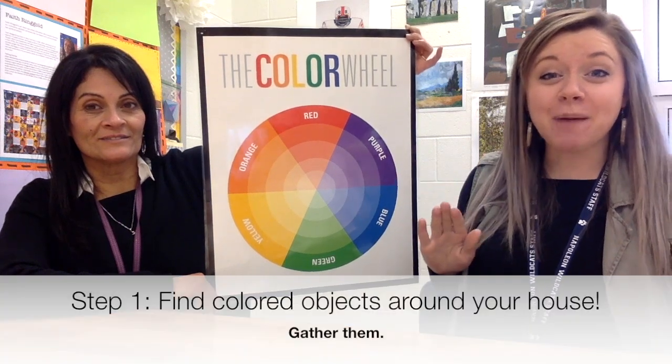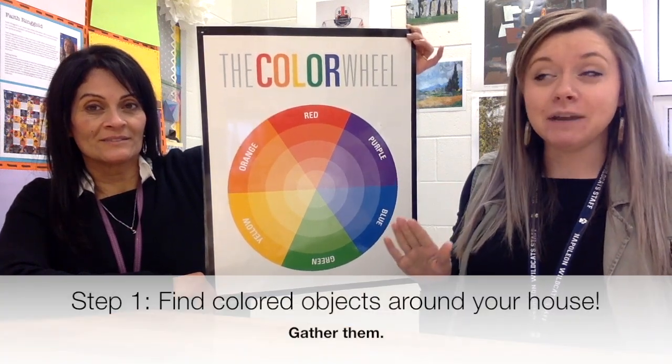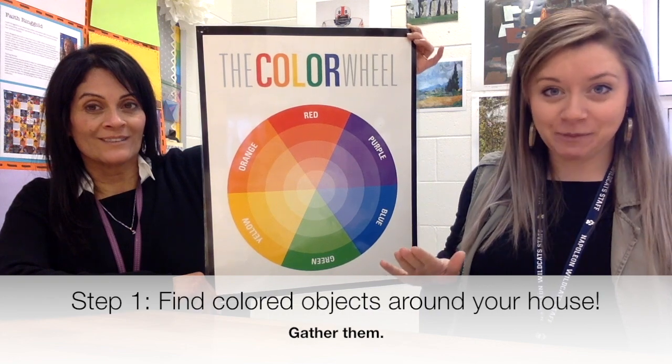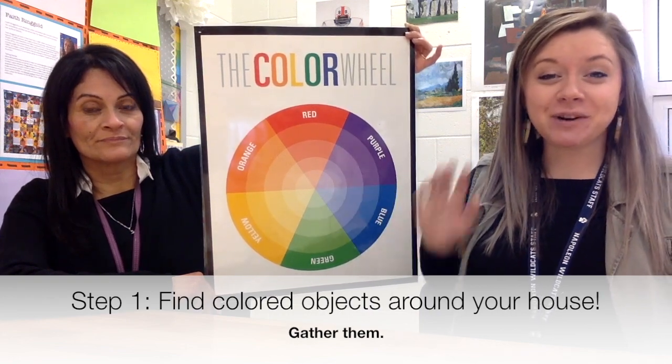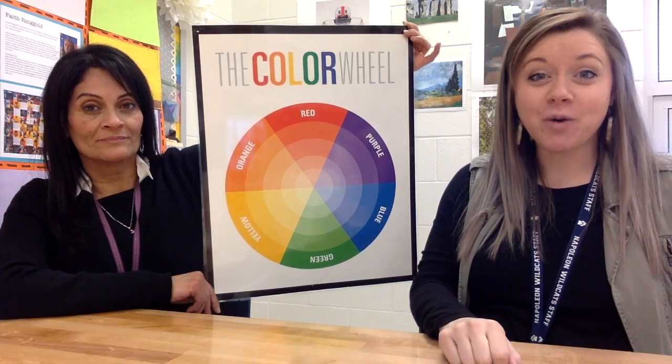So our secondary colors are orange, green, and purple. Your first job is to go around your house — make sure they're things you're allowed to take — grab things that are all of these different colors, and then we're going to see if we can arrange them into our own color wheel.